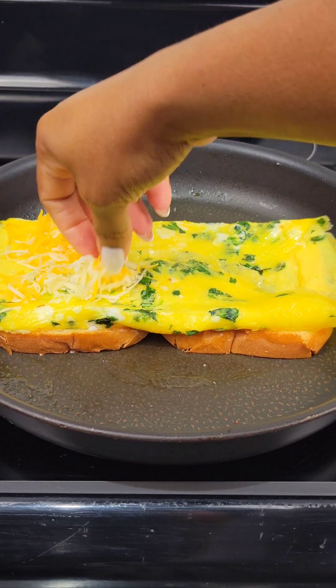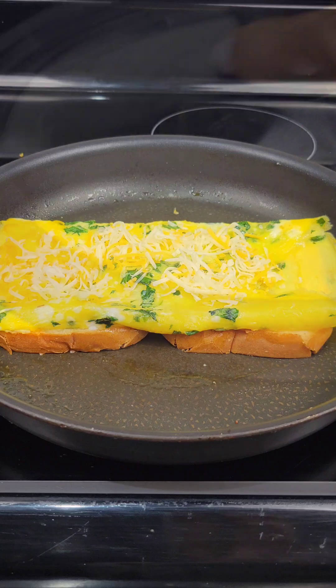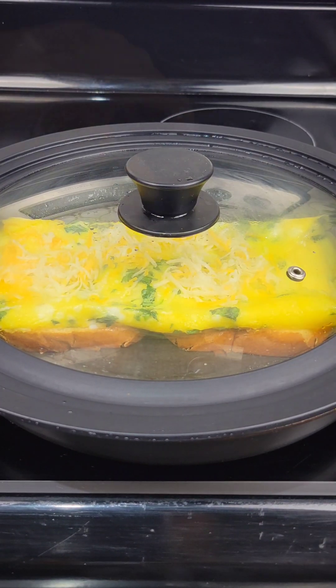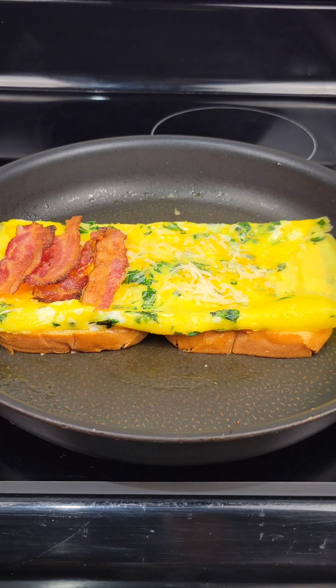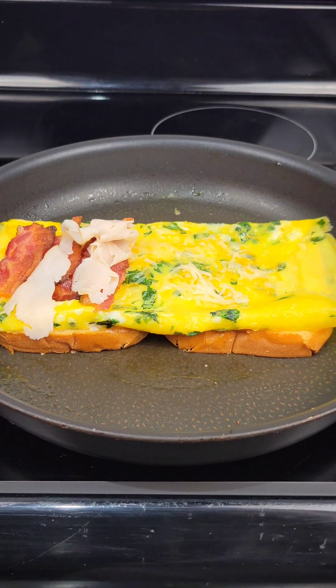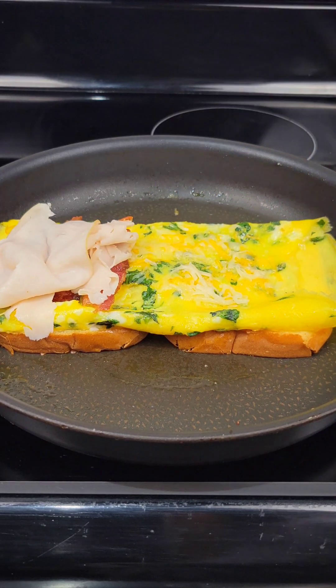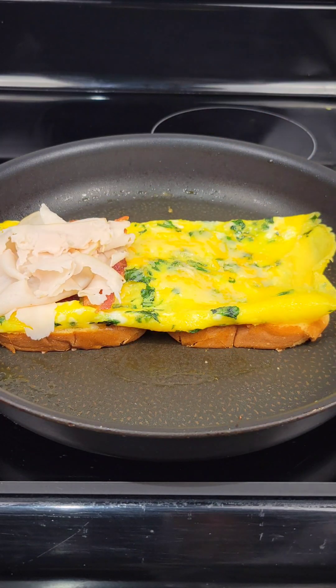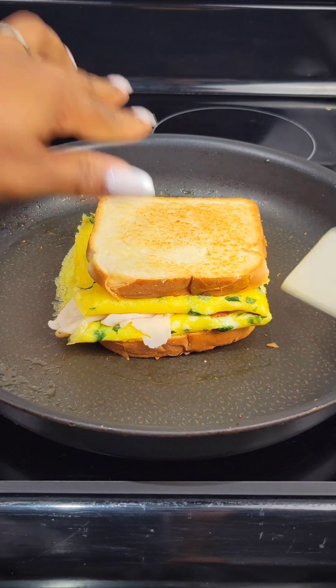Now add more cheese — you could use sliced cheese; remember you don't have to use grated cheese. You can cover the pan if you want the cheese to melt quickly, but if you have warm bacon and warm deli meat that will melt the cheese too. Then just flip it over, press, and slice.